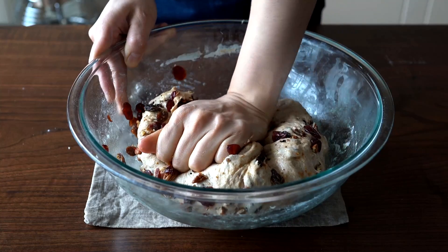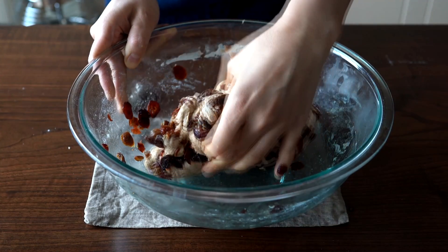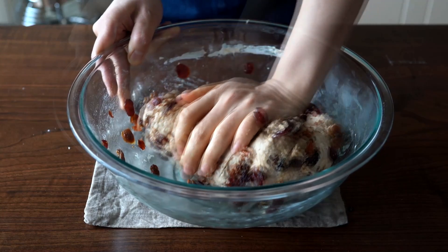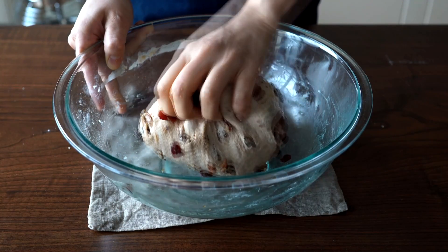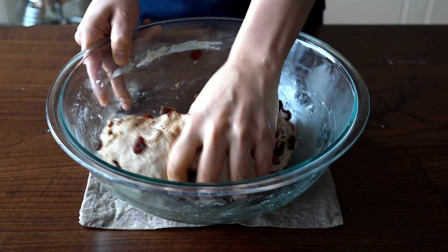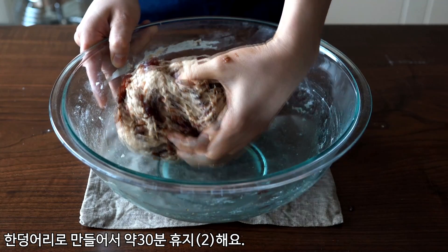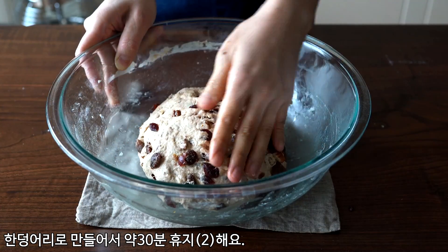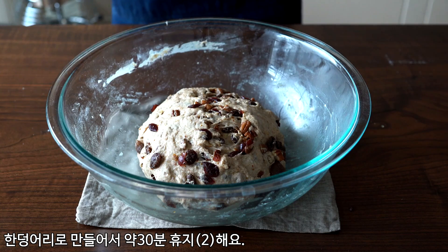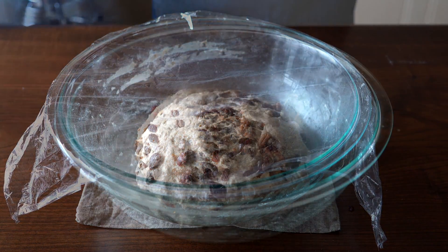Now I'm going to make the egg we made. I'm going to make the egg a little bit of egg yolk. I'm going to put the egg yolk in. I'm going to make it a little bit more, and put the egg yolk in.